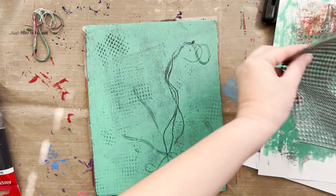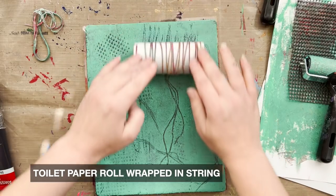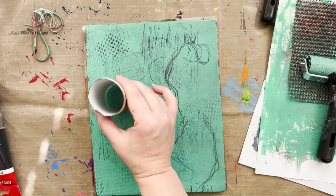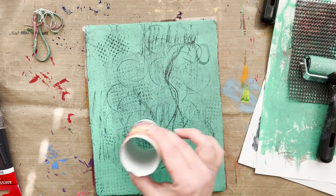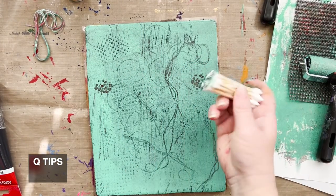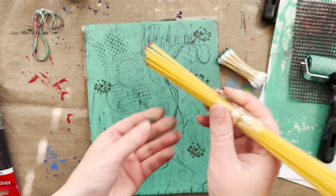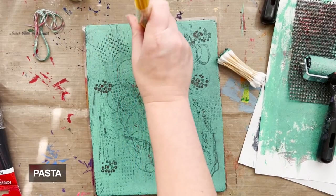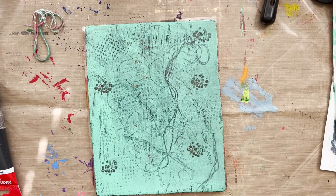I'm going to use a toilet roll that I just wrapped in string. If you have rubber bands that would be great, but I just wrapped some string and taped it on the edges — it creates fun little lines, and you can use the edges to create little circles that remind me of coffee stains. Q-tips: I gathered a bunch together and taped them with packaging tape. And this is pasta — linguine specifically — I got this idea from Carolyn Dubie. I tied it with string and packaging tape to keep it secure.